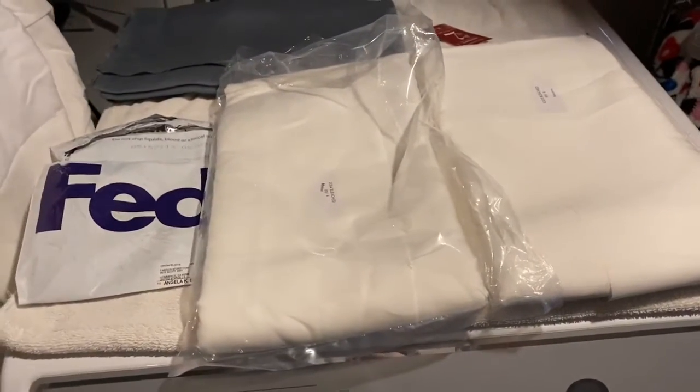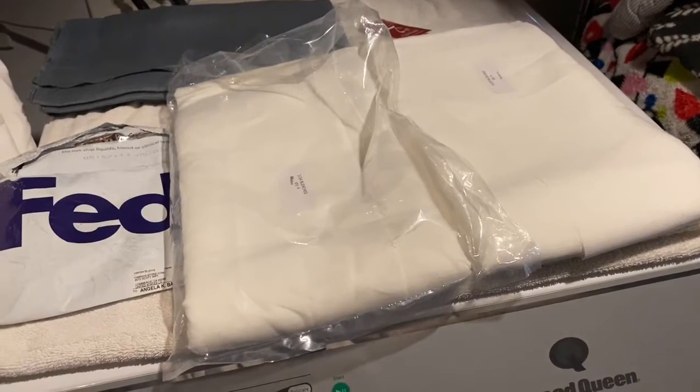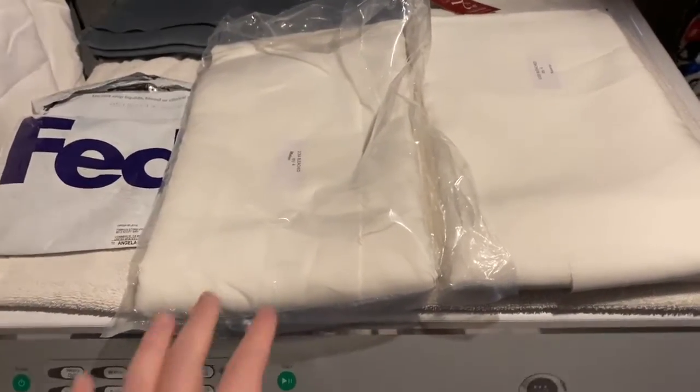Hello, this is Angela with Parker's Hausfrau coming to you from my horribly lit and noisy basement. But I hope you'll bear with me. I wanted to make a video today to talk about purchasing linen for sewing projects.